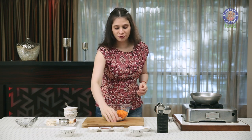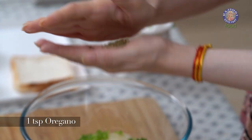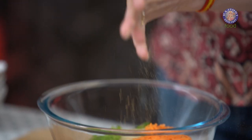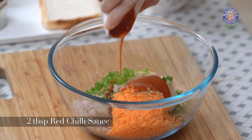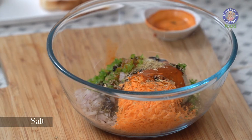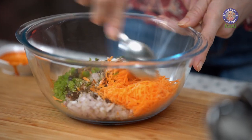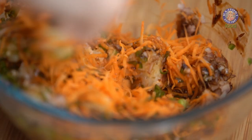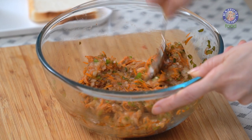Let's add the seasoning ingredients. 1 tsp of oregano — just crush it slightly. 2 tbsp of red chilli sauce, 1 tsp of soy sauce, and salt to taste. Let's mix all these ingredients properly. The stuffing is ready.